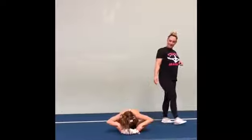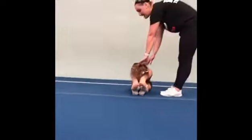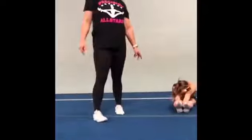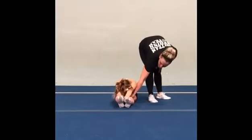We're going to go ahead and slide that stretch all the way out to a peg stretch. Pointing our toes, keeping our head in, squeezing. We want to make sure our knees are not bent during this. So even if you can't go down as far as Evie does, your legs are super straight. We're trying to push those back of those knees down to the ground.